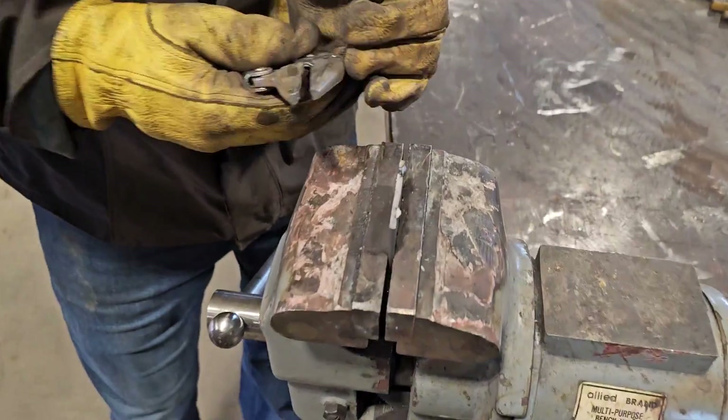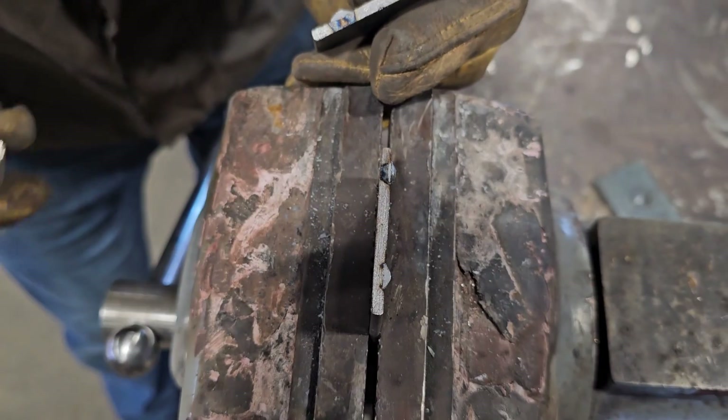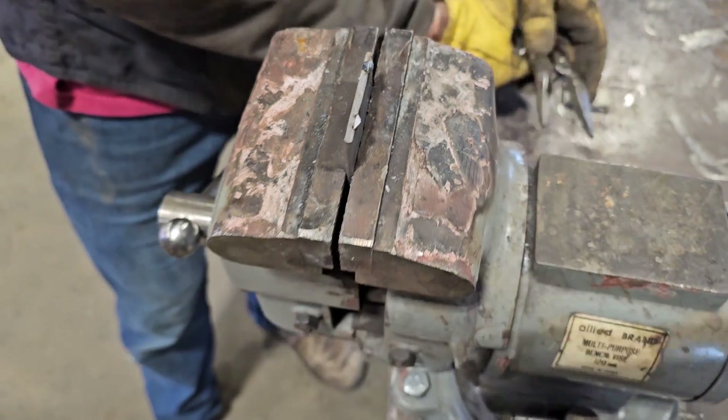So you can see that, and you can look down here — this side I had better penetration, that side not quite as much. But that was strong enough for what we were doing.